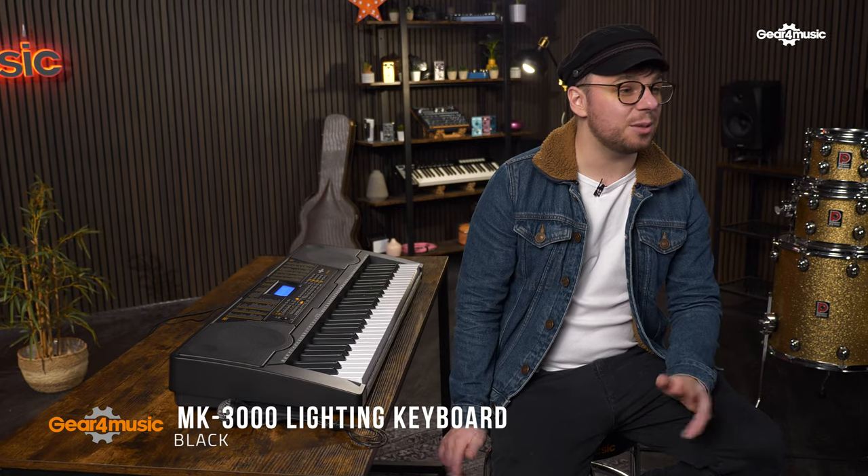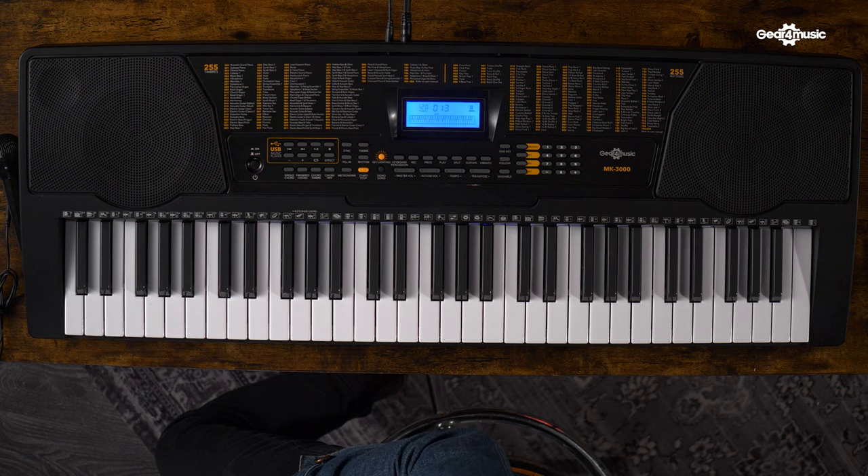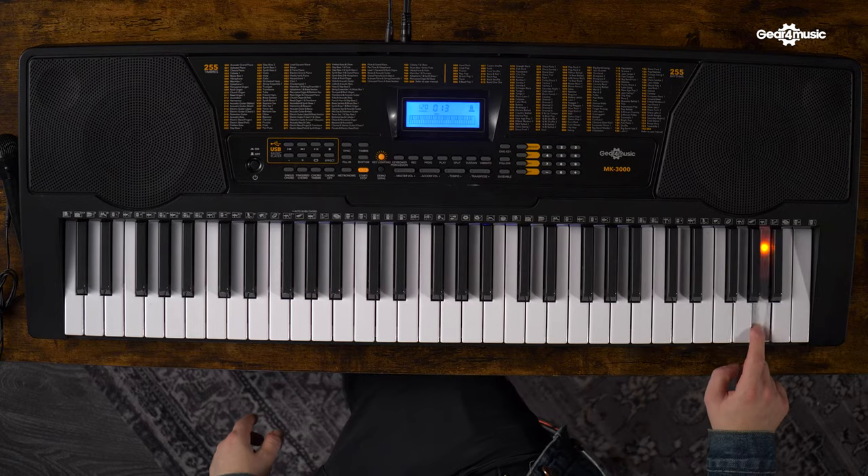The MK3000 has 61 realistic percussion sounds, from kick drums to African percussion. There's also a USB socket for playing your favorite songs through the built-in speakers, which you can play along or sing along to.